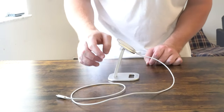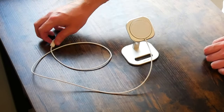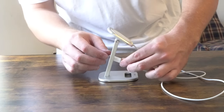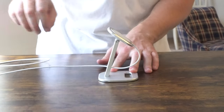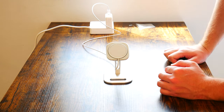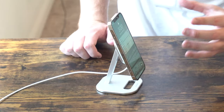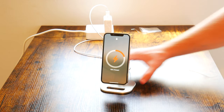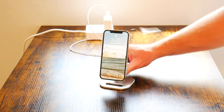Everything here is so precise and everything fits so snugly — from the stand in the base to the MagSafe puck in this cradle to just putting the screw in. What's really nice is you can pretty much just run this cable right through the back of the stand and plug it into your charger. And that's pretty much it — this is super clean. Go ahead and just attach the iPhone there, and you can see we are getting a charge indicator, which is fantastic.